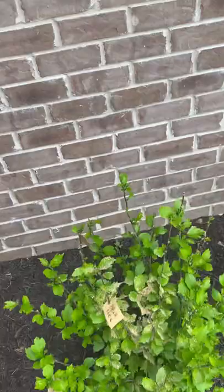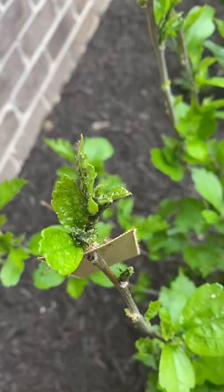Hey guys, this is Braden. So I want to show something to y'all. You can kind of see here some of these black specks. Those are aphids.